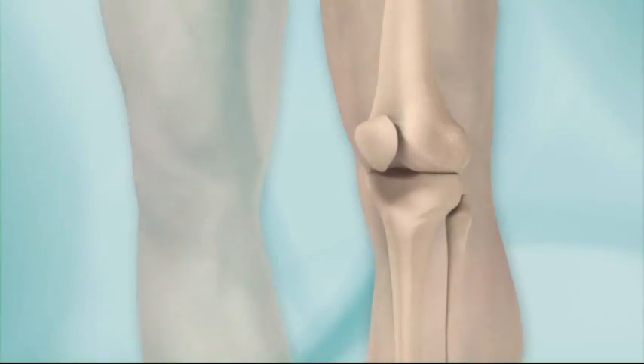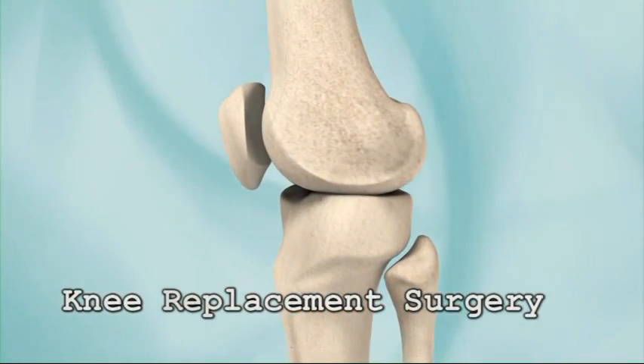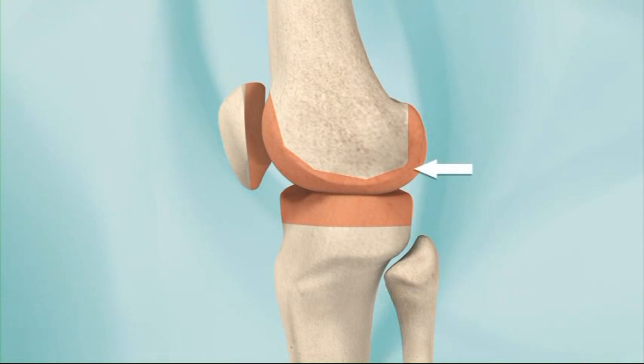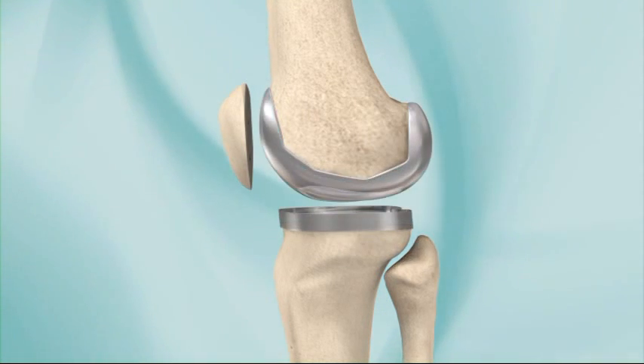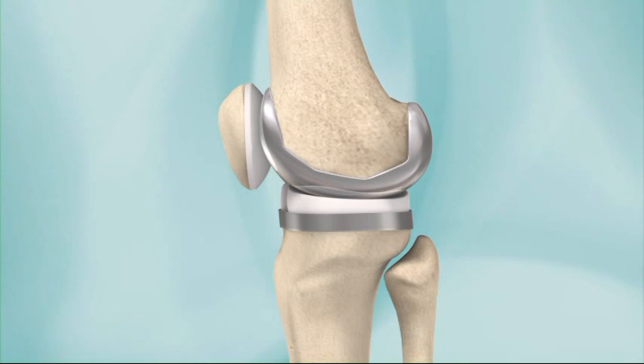In a total knee replacement, the entire knee is not actually replaced. Typically, no more than a thin layer of bone is removed from three places: the end of the bone above the knee, the end of the bone below the knee, and the back of the kneecap. A metal cap and tray are attached to the ends of the leg bones with a plastic liner between them. A plastic part is attached to the back of the kneecap.